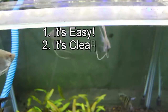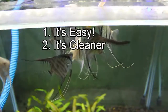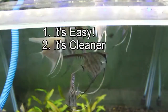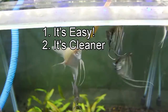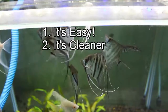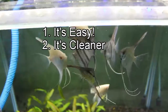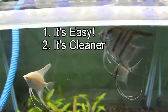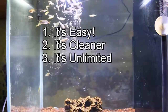Number two: it's cleaner — yes, it's cleaner than other kinds of live food for your fish. You don't need to separate them from their eggs like brine shrimp, and it's very clean from disease for the fish, unlike bloodworm and tubifex worm. Bloodworm and tubifex worm tend to carry disease because sometimes they get it from the wild. Bloodworm is a little bit safer than tubifex worm in my experience.